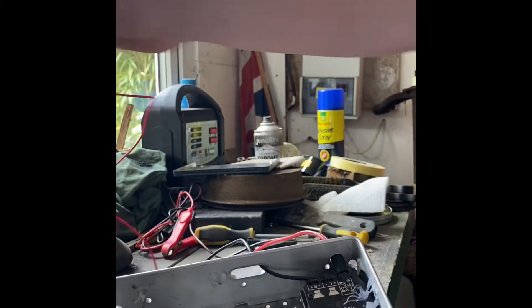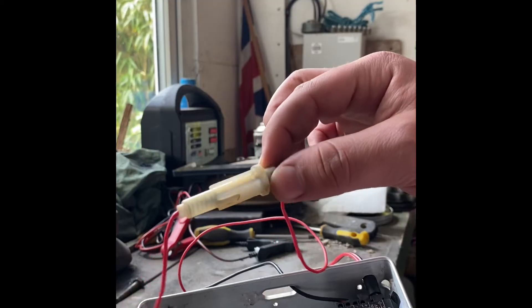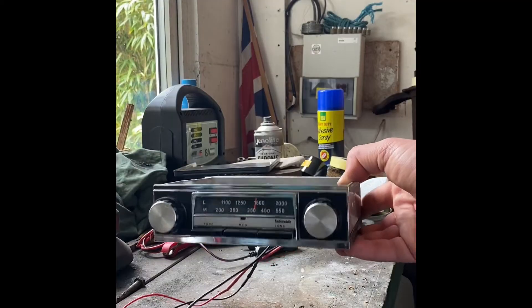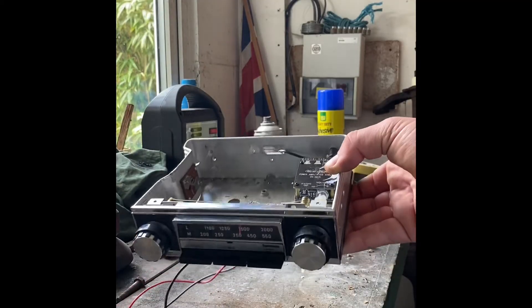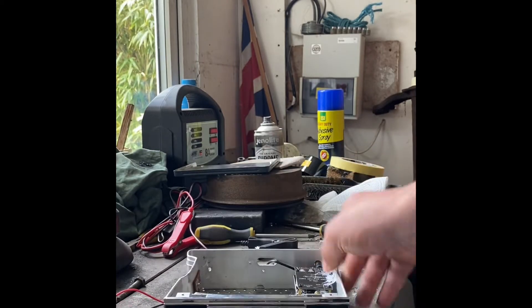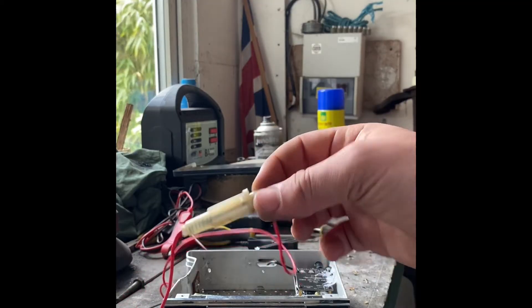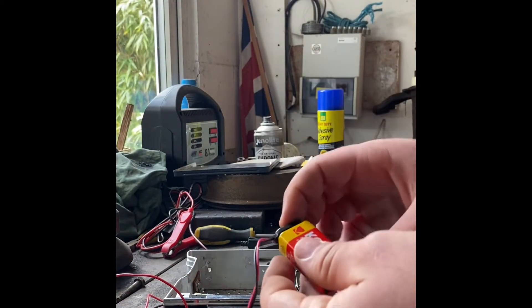I would definitely recommend putting a fuse in — I've got a little 3-amp fuse inside it. Never do anything like this without one. I will say: if you're going to do this, do it at your own risk. I might give you some help with what I've done, but whatever goes wrong, that's not on me. I would say fuse it — it's the best thing to do.